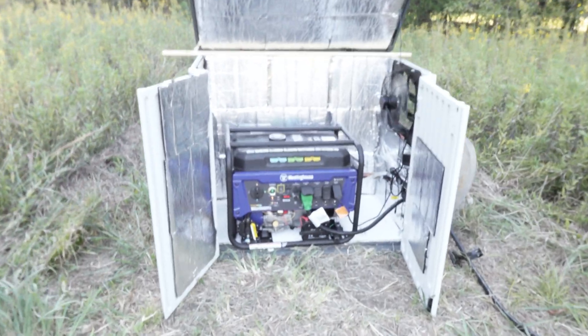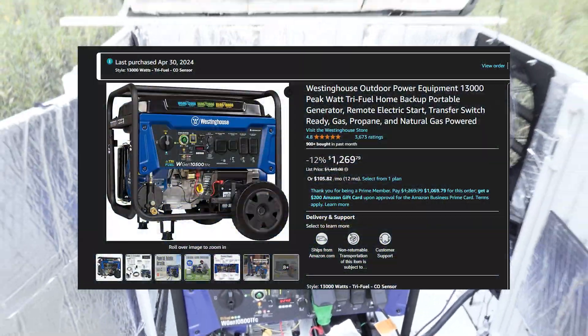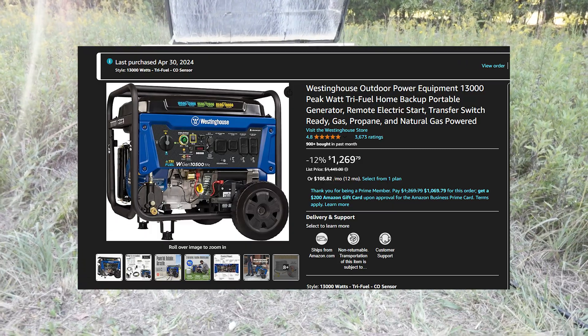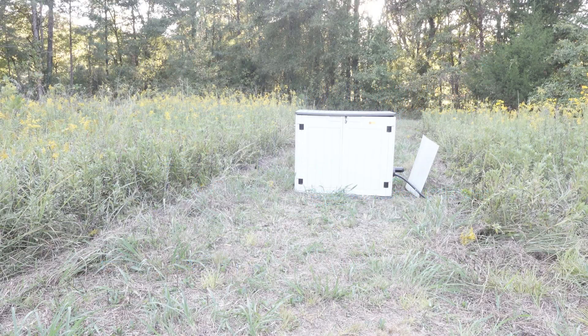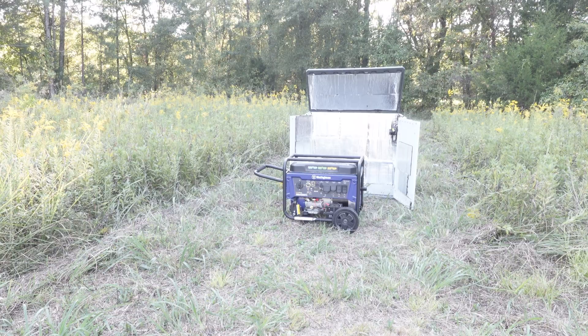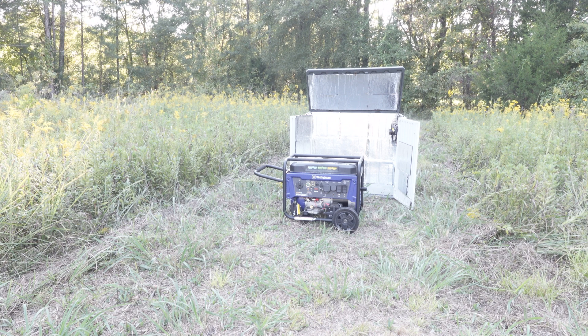Welcome everyone! Today we have a generator quiet box build. In this box I have a Westinghouse 13,500 watt generator — 13,500 peak watts, 10,500 running watts. There's a lot of different parts — not that many actually. If you put together all the parts, it comes out to only about $541 for the entire build.